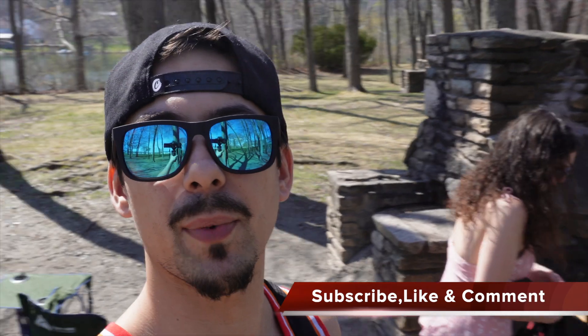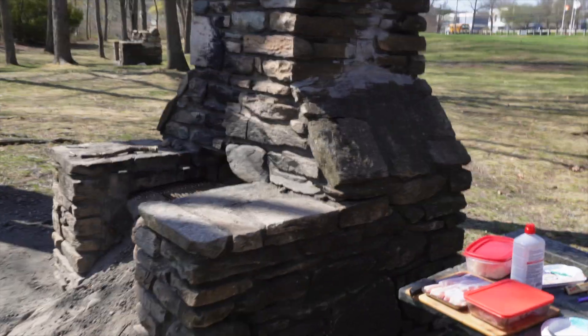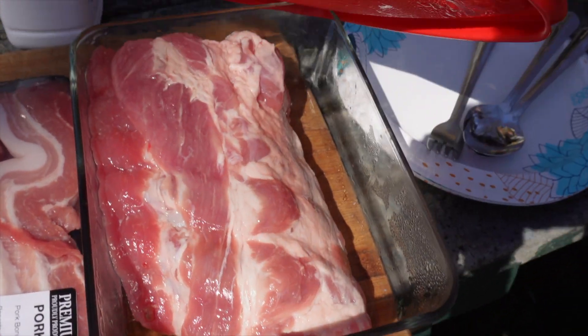What it do, welcome back to another video my brothers. If you're new here, subscribe to the channel, leave a like, leave a comment, be a part of our Top Smoker fam. Today we're outside with it — it's a grilling session! Good weather is coming out, we got some good old pork belly right here and some beautiful ribs over there as well.